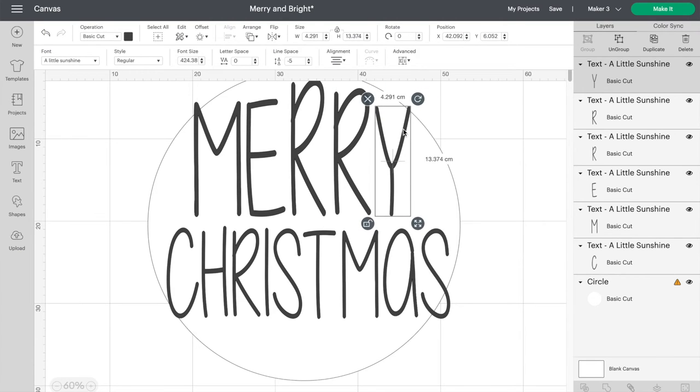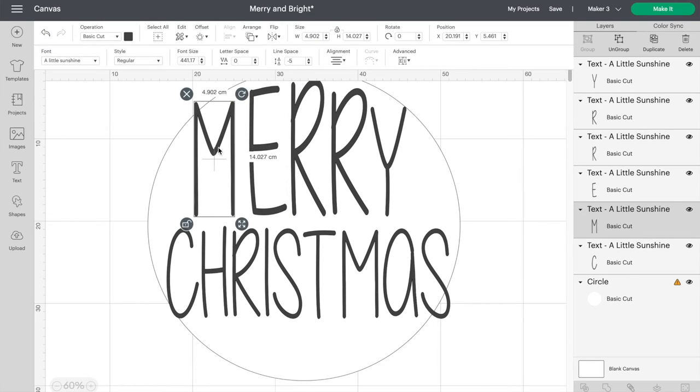Start by ungrouping the word, then click Unlock on each individual letter and adjust it to how you like it.